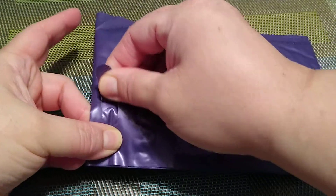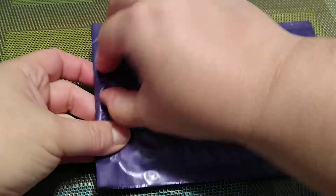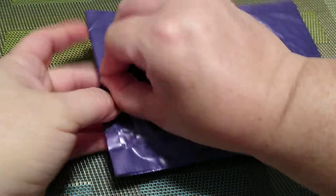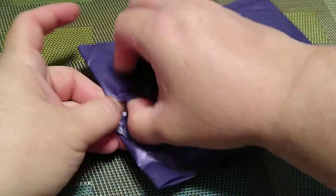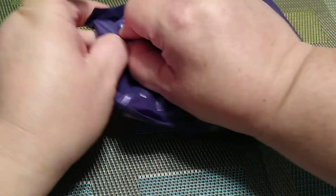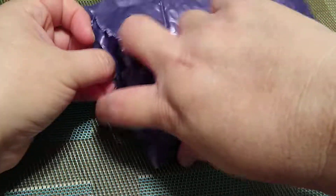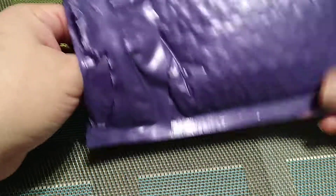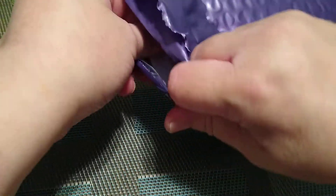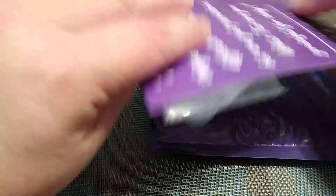It always comes in this cute little purple bag and like I said I never know what we're gonna get. It's a monthly subscription. Okay so as you remember if you've seen other previous ones, we usually get a monthly thing and then we get like a little sampler and other things.